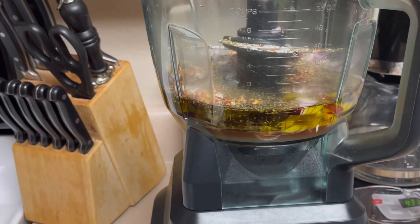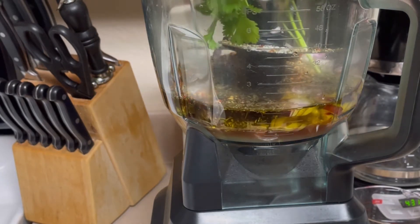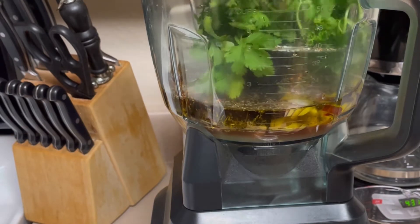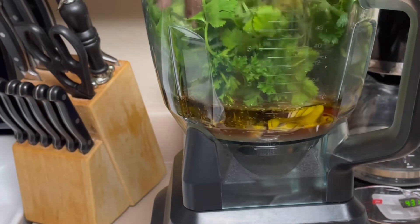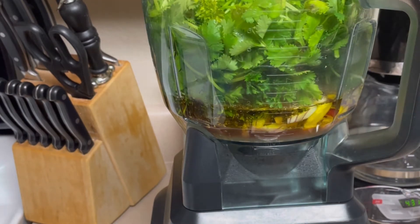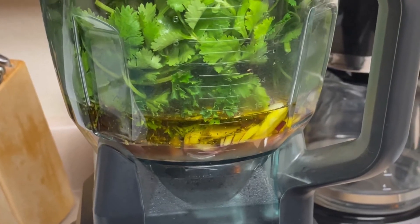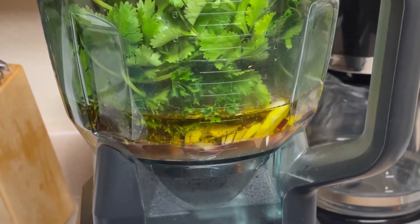Now I'm going to add my mixture of parsley and some cilantro — about a cup each. I'm going to pulse it because I want it blended, but I don't want it to be really fine.